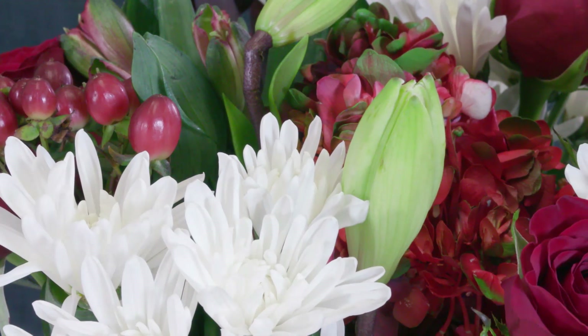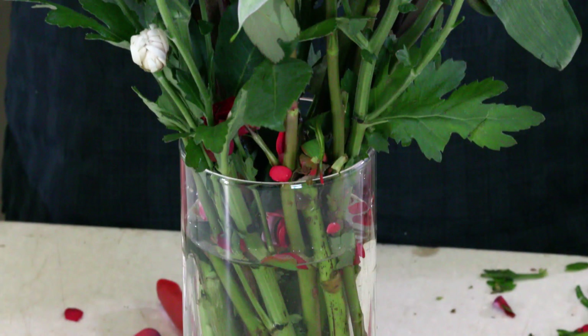So once we've got them home, if they have any leaves on them that are down low, we're going to remove those as well. We'd never want the leaves to be in the water — that'll create some bacterial problems.